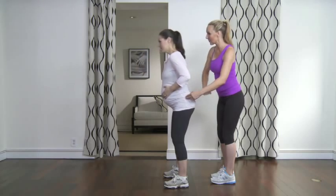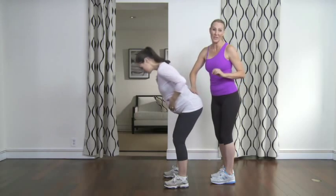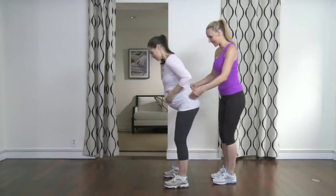You can see that she has good upper body posture and she's slow and controlled. Aim to do 12 to 15 repetitions, eventually working your way up to two or three sets. Nice and slow — good job.